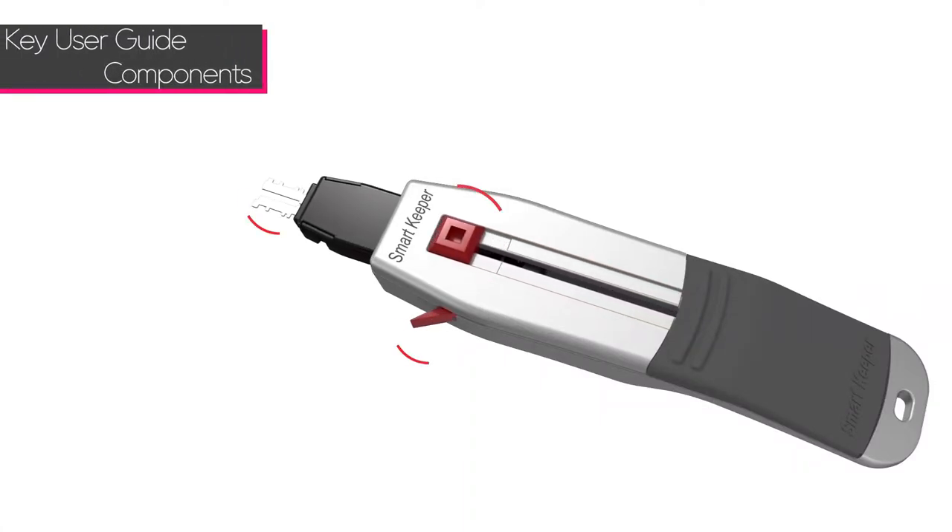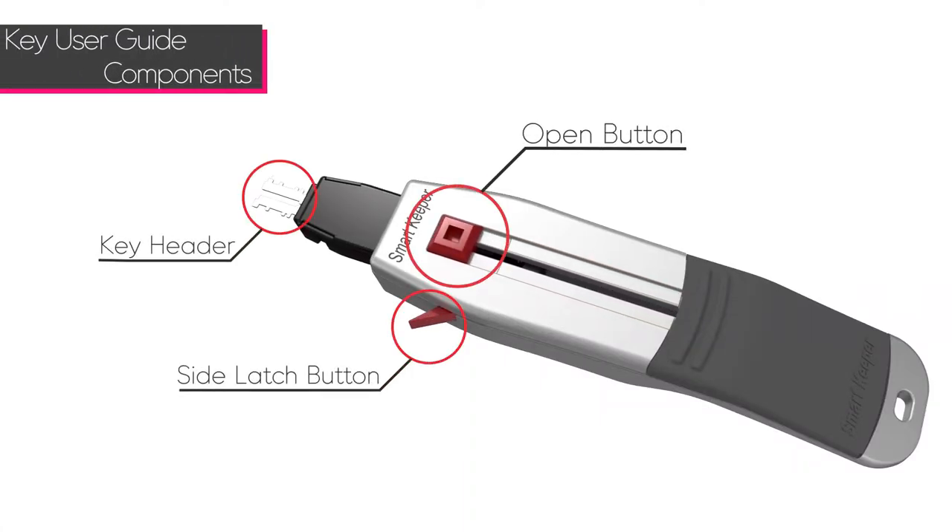There are 3 components to the SmartKeeper key: the open button, the side latch button, and the key header.